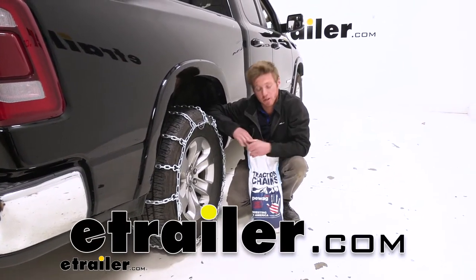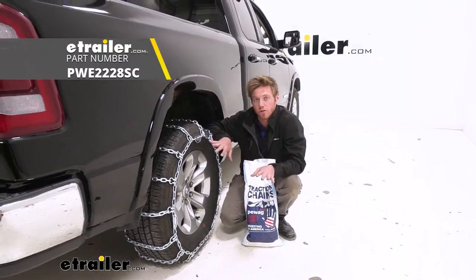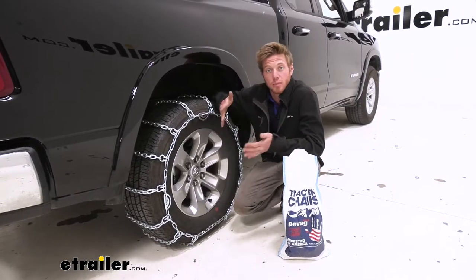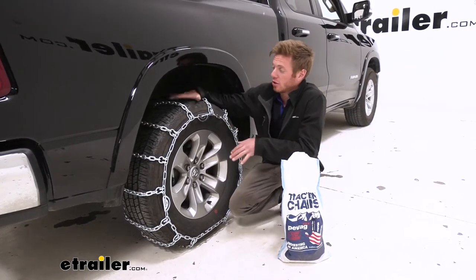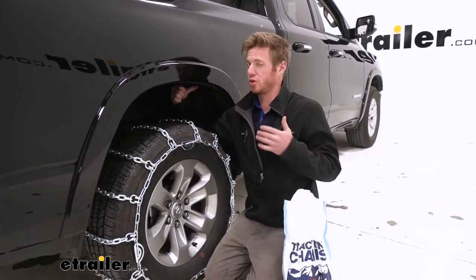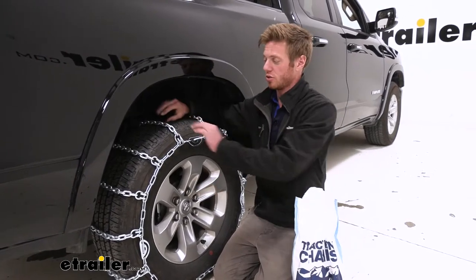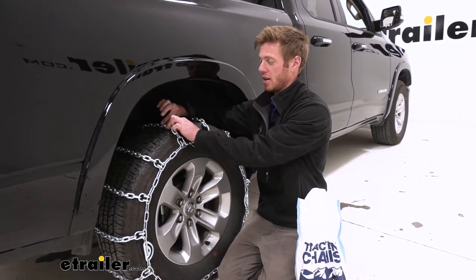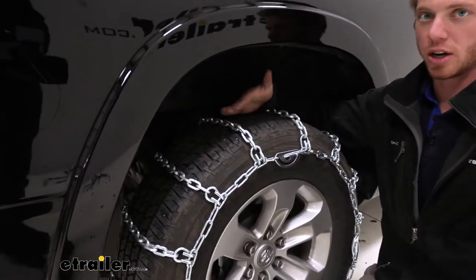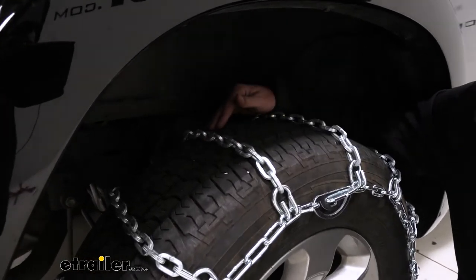Hi everybody, Adam here with E-Trailer. Today we're gonna be taking a look at the PWAG All-Square Snow Tire Chains on our 2020 Ram 1500. These are gonna be a ladder pattern style chain, which means they're going to be a little bit less easy on you when driving compared to those spring roller style cable chains, just because those don't have near as much height to your tire. But we're definitely gonna get a lot more traction than the roller style.